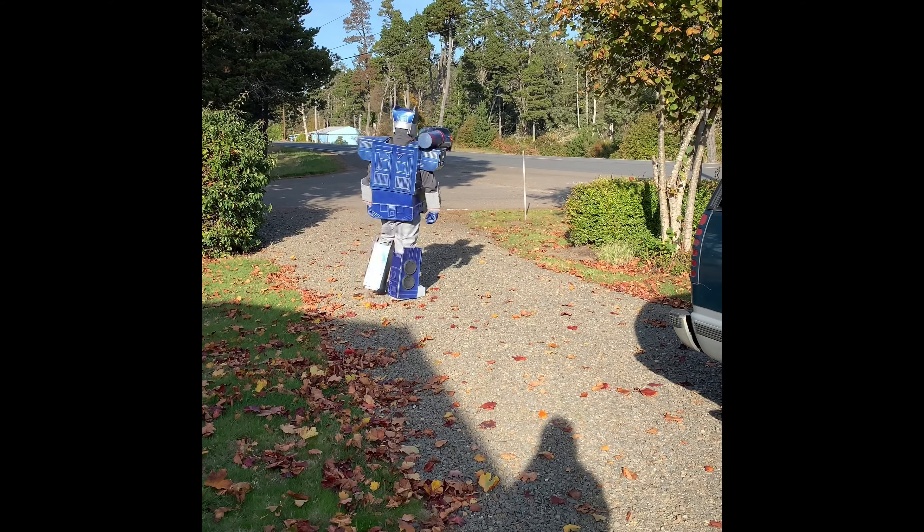As you can see, the costume takes up most of the trunk. One important thing we discovered when designing these things is you have to keep in mind that it all needs to fit in a trunk. Conveniently, the legs fit inside the lower body and the upper body fits all the rest of the components.